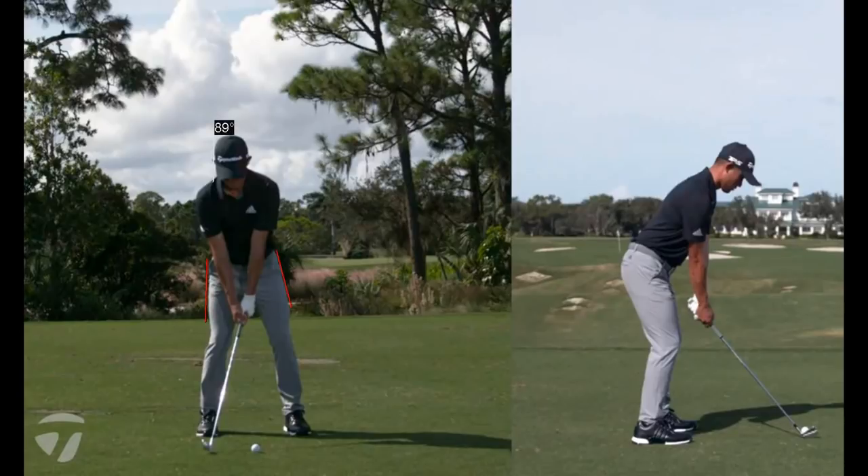So we're going to draw some lines here and we can comment on both sides of his swing. Perfect camera angles — thanks guys. Don't get that very often, and both views.